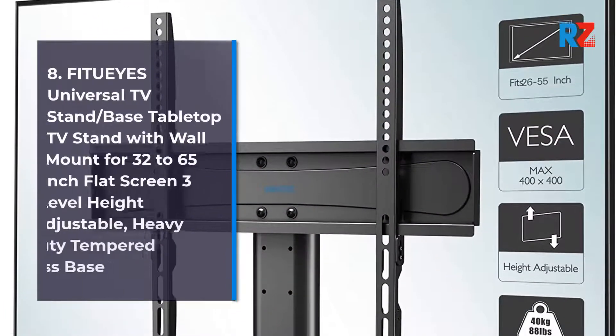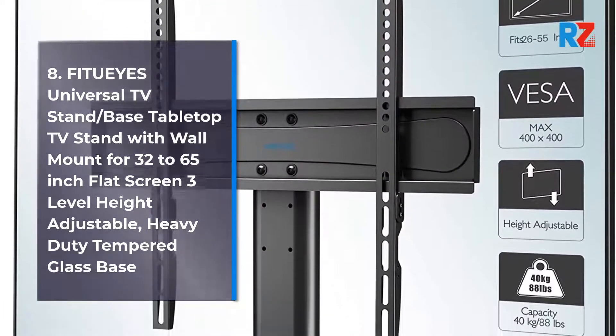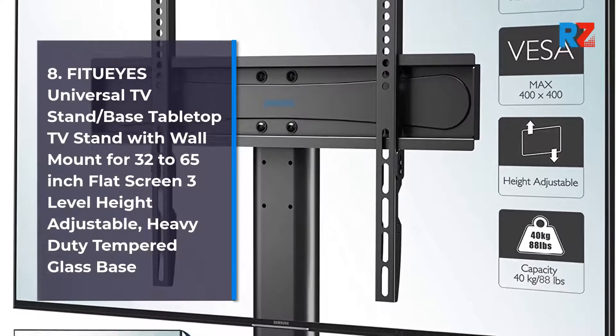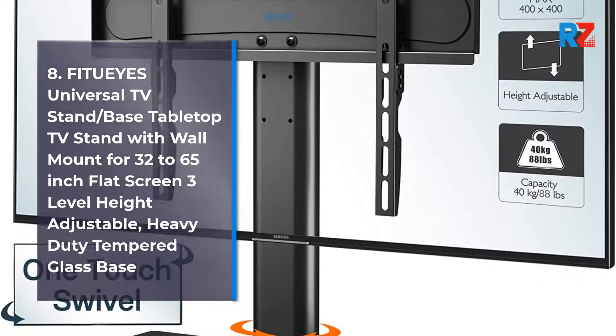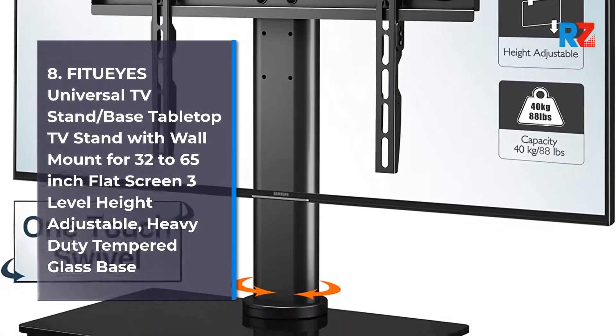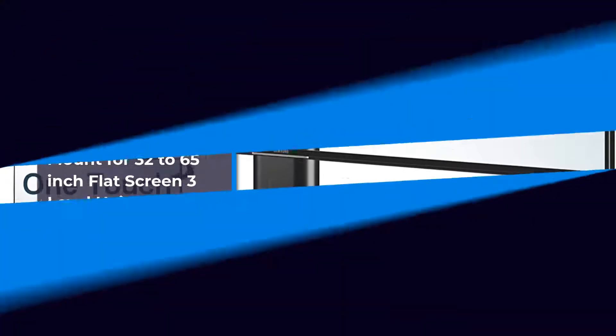8. Fit Ui's Universal TV Stand/base tabletop TV stand with wall mount for 32 to 65 inch flat screen, 3 level height adjustable, heavy duty tempered glass base.